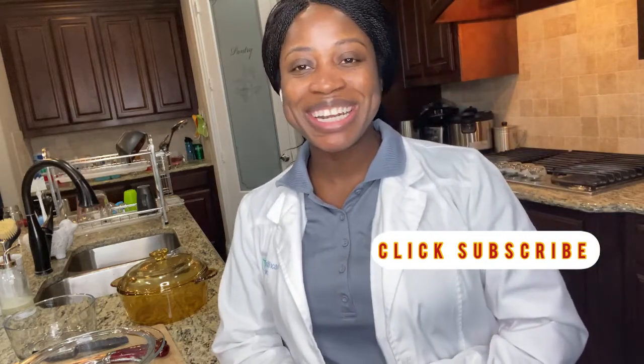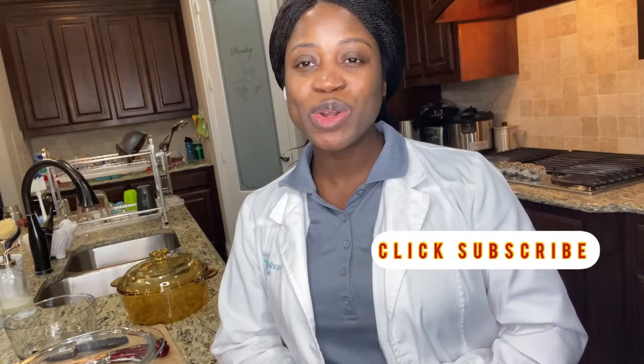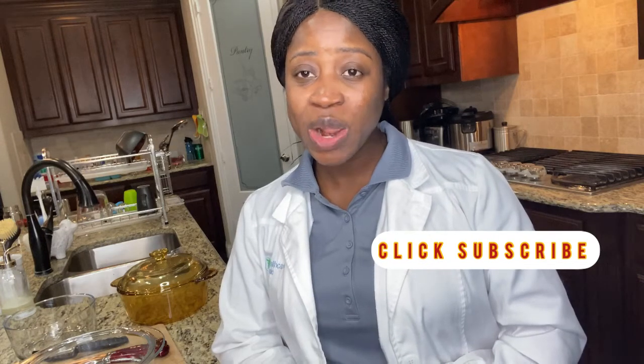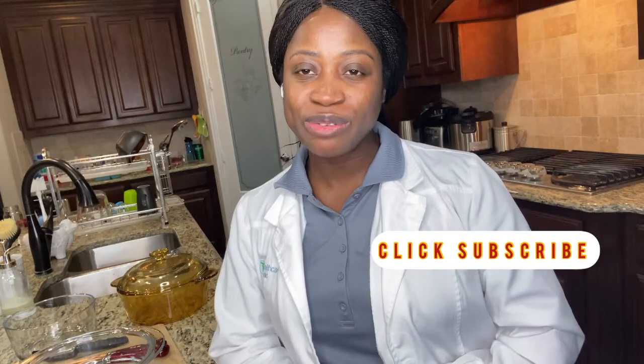Hello guys, welcome to my channel! This is Rissi. On today's video I will be showing you how I make my apple sauce from scratch — a healthy apple sauce that you can make at the comfort of your home.